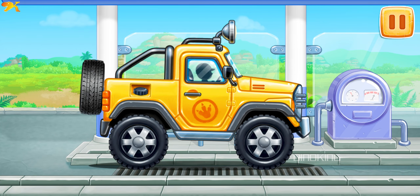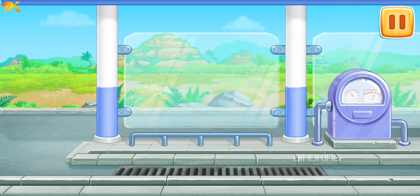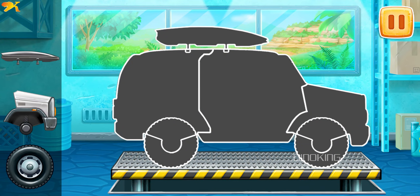We need to wash the mini pickup. That's all!